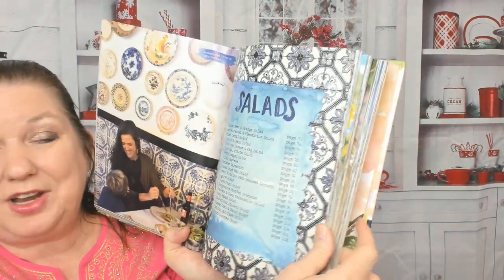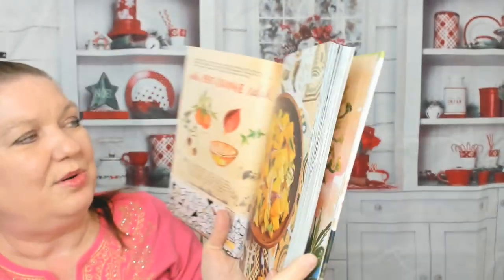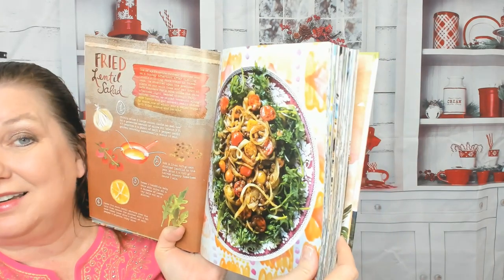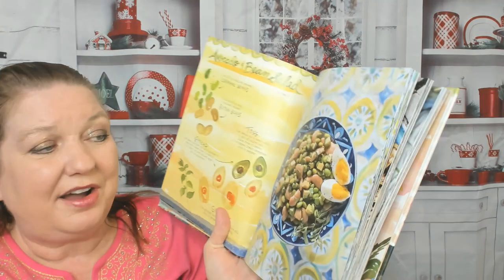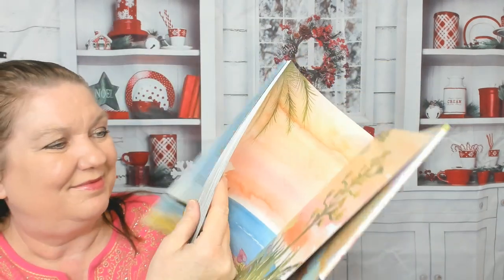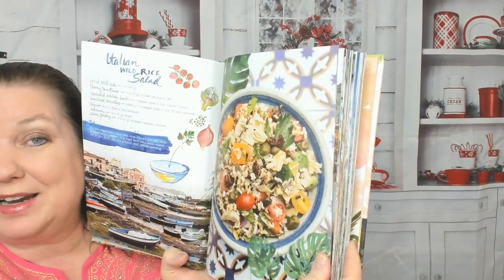Here's the salad chapter. Oh, I have to show you this one — a golden beet and orange salad with red onions. There's a fried lentil salad; I need to eat more lentils so I need to use that recipe. Avocado and bean salad. Let's jump ahead — greens and grains with roasted carrots, a chickpea and torn mozzarella salad. There are a lot of salads in this book. Also an Italian wild rice salad.